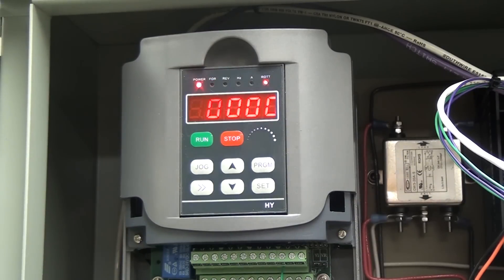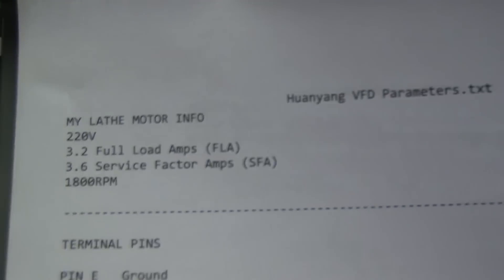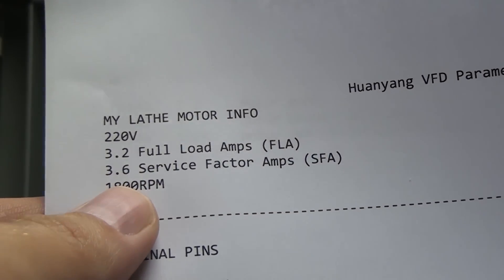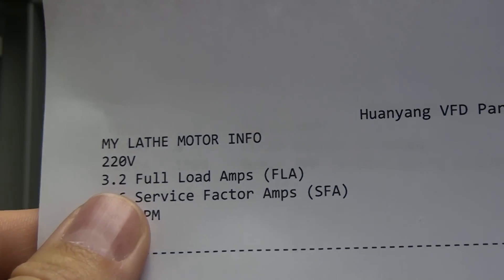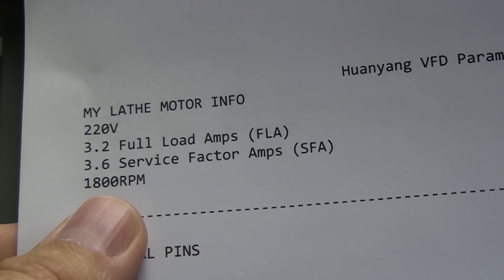There are a few things you'll need to know about your motor before you can do the programming, so go look at your motor nameplate. Mine's the 2.2 kilowatt VFD which means it'll support up to 3 horsepower. My motor is a 220 volt 3 phase, full load amp rated at 3.2 amps, service factor amps is 3.6. My understanding is this is something you don't want to run at over long periods of time, so I just locked mine out to 3.2 — that means I give up a little bit of power. It's fine. And it's an 1800 RPM motor.